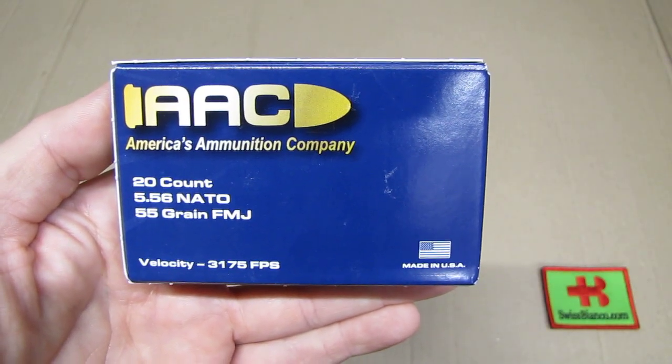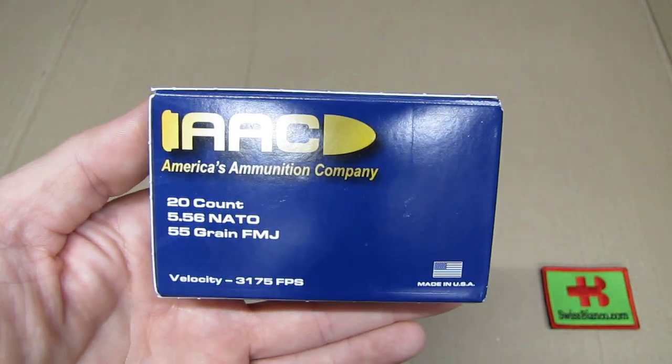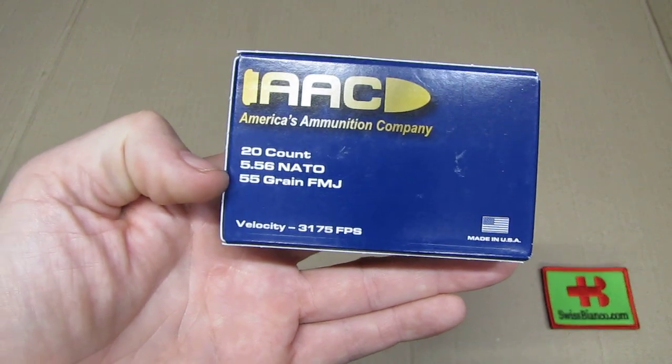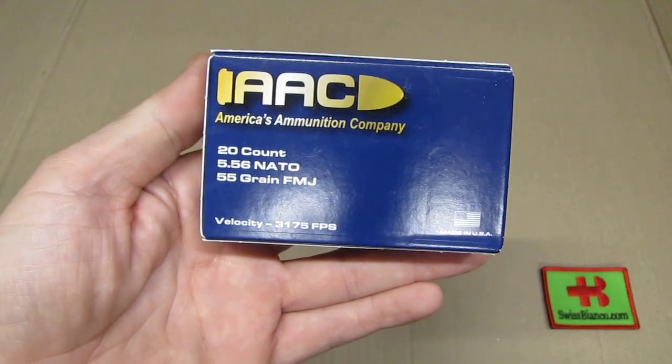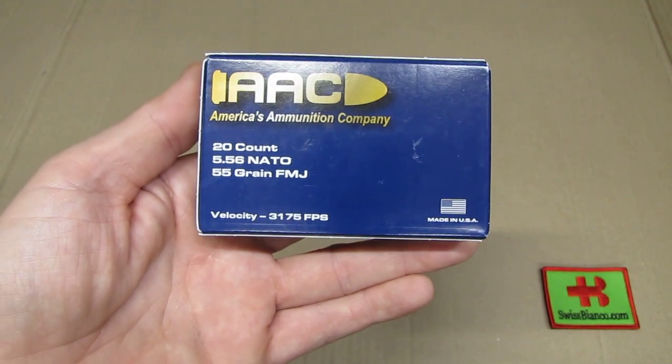Hello, my name is Luis Bianco. In this video we will have a look at the AAC, America's Ammunition Company, ammunition in 5.56 NATO, 55 grain full metal jacket — so a typical military grade ammunition.